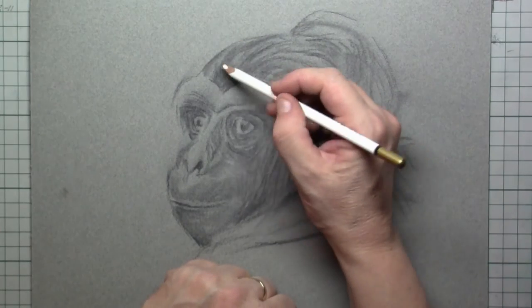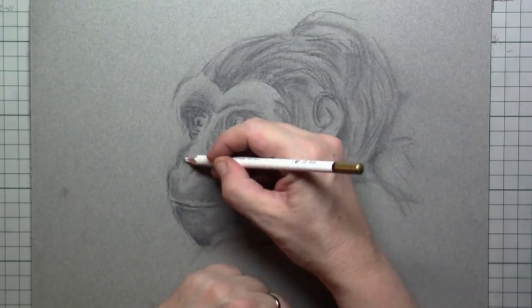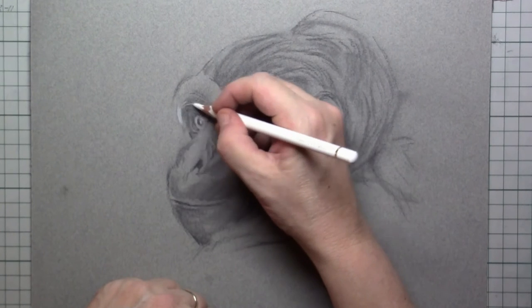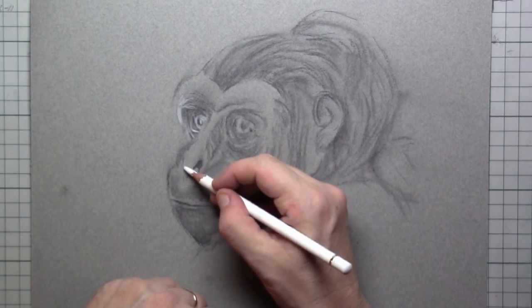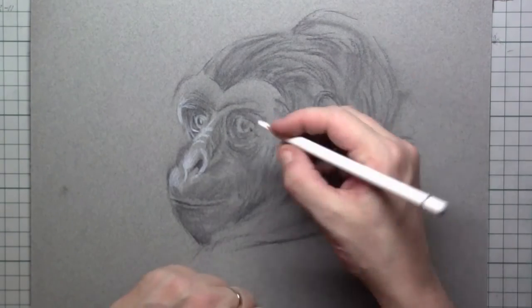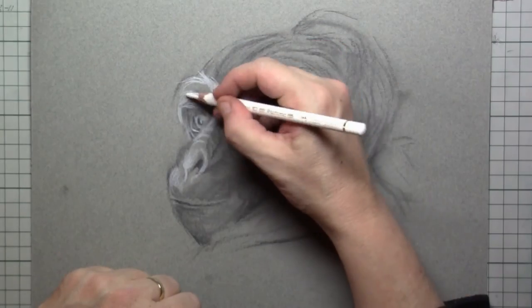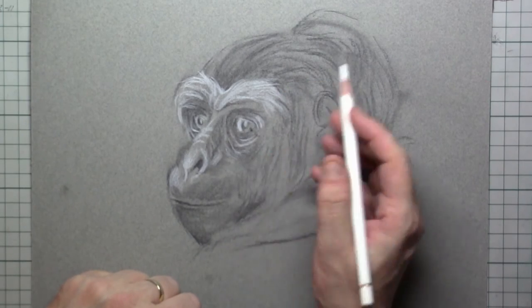This is my pencil eraser — you might want to stir around a little bit more, but I don't have to. Then I simply pick up my white color pencil. Because I'm using a light gray paper, I can draw in with the white, and what I do here is simply focus on the hairs that are white but also the light that is hitting our model, the gorilla.